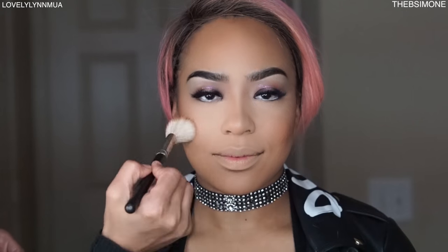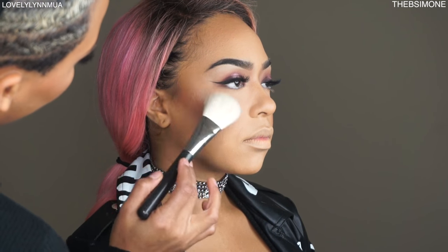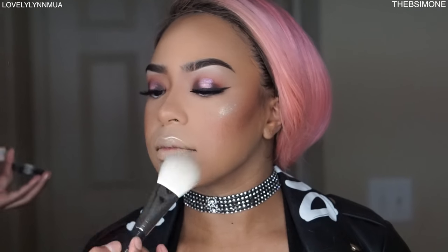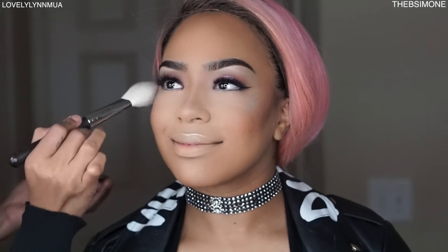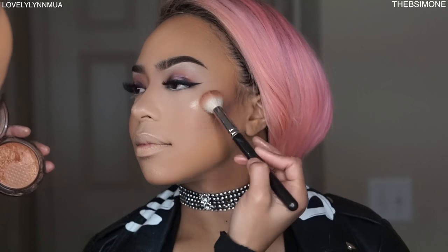This is Sun Power from MAC — a really pretty blush. I'm mixing Sun Power with Pink Slime to give her a little pink glow. Then for highlight on the cheekbones, I'm using Gold Digger from Artist Couture — it has a little gold and a light shimmer. Place it at the top of the cheeks, blend it in. I'm also going back with Gold Deposit from MAC on the cupid's bow, chin, and cheek area.